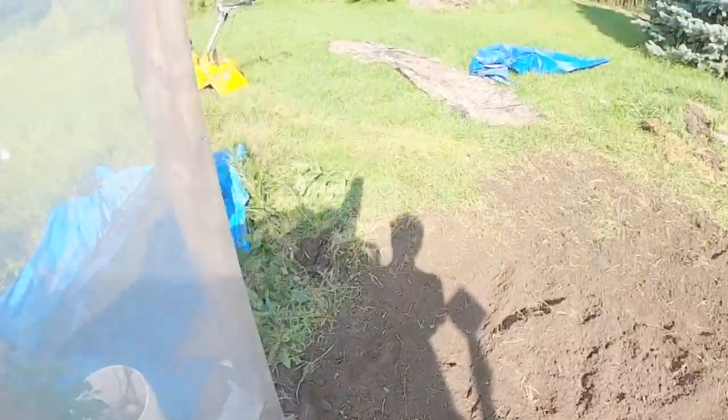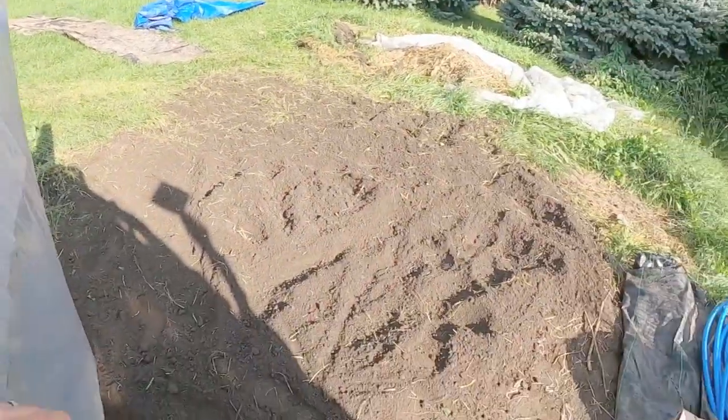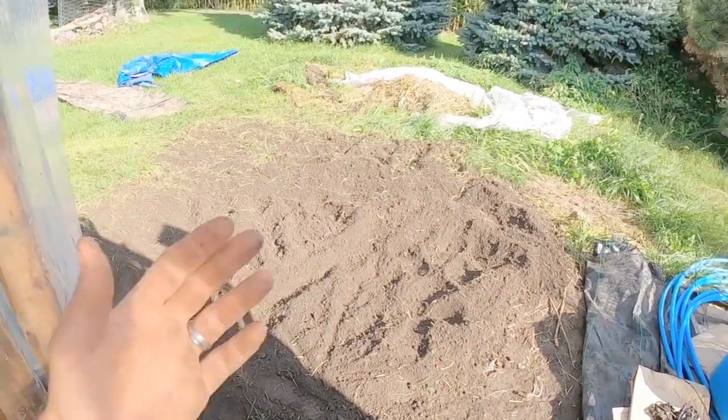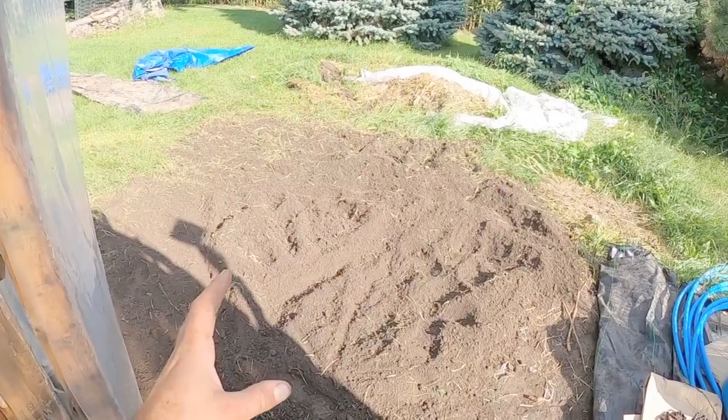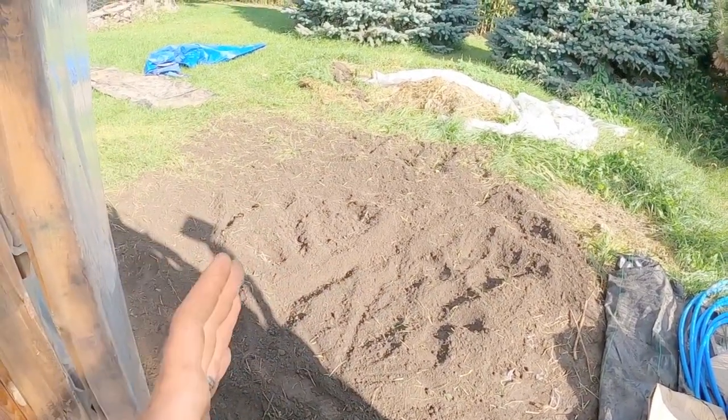I used my nice tiller there. We had purchased a tiller because it is an absolute godsend when you're trying to break ground, because we do a lot of work by hand. All of these tasks can be very backbreaking and I try and do as much as I can by hand so we don't use fuel and stuff like that.